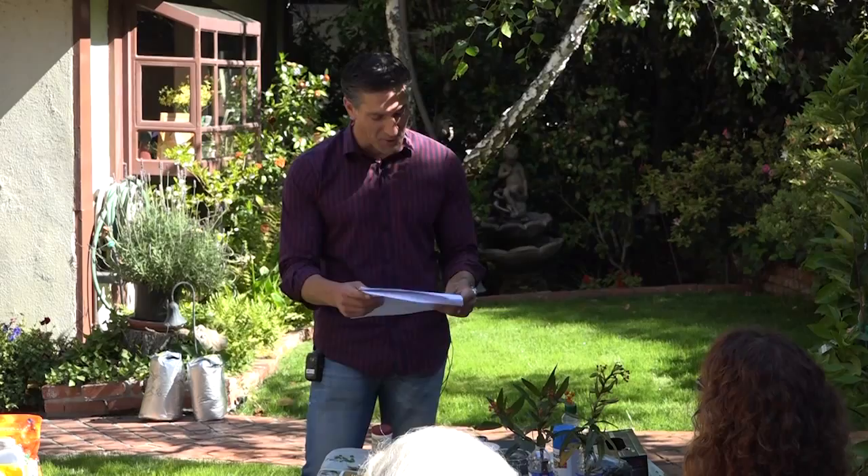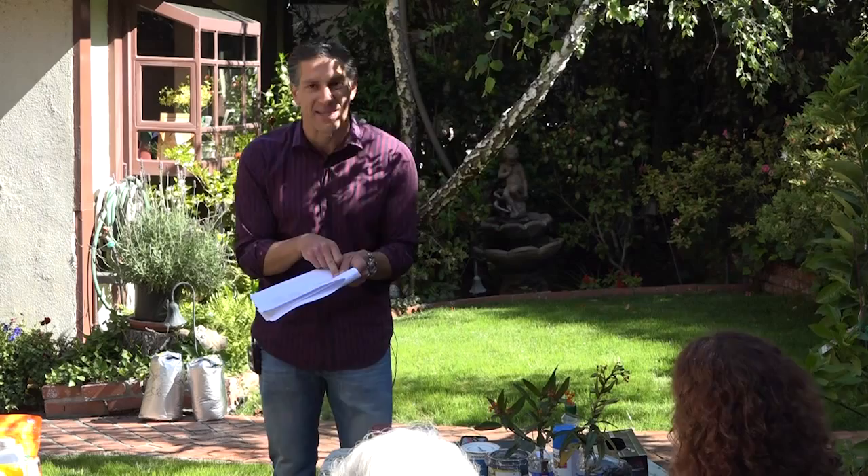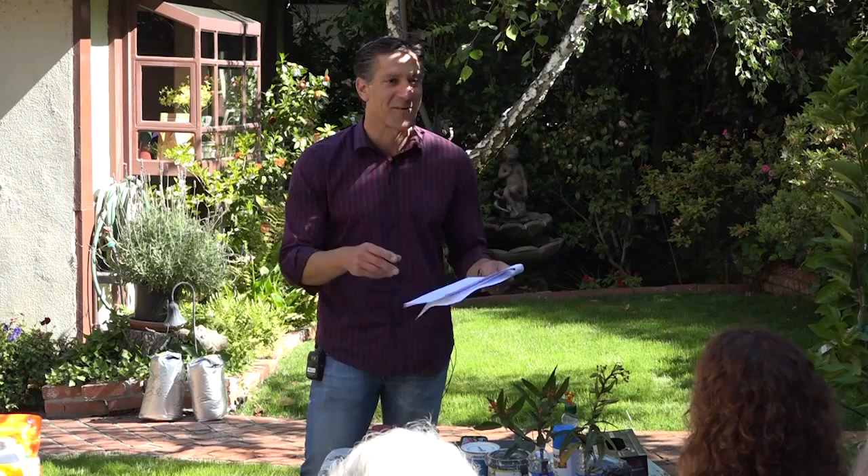Right now we've got about 12 hours of light, but by the time we get to June we'll have 14 hours and 25 minutes. So over the next three months we gain another two hours and 25 minutes of additional light, and that's what helps our plants grow. This is the reason we plant all of our vegetables and do everything we do in our gardens now.